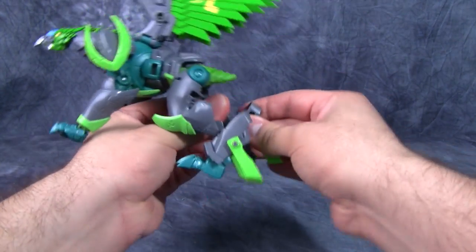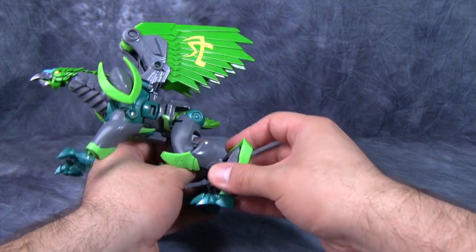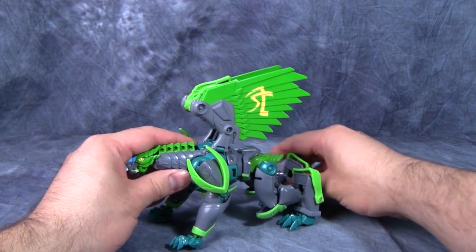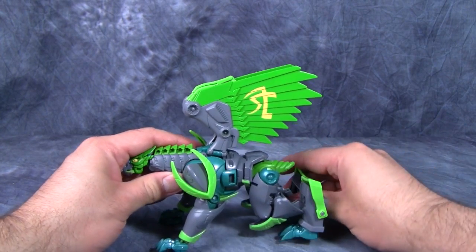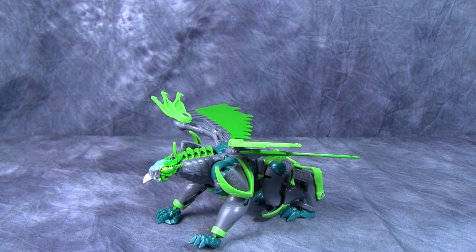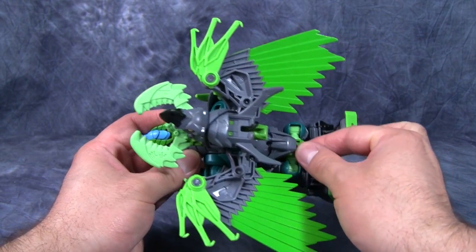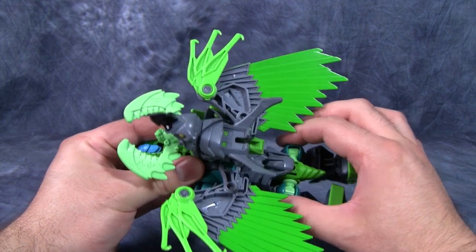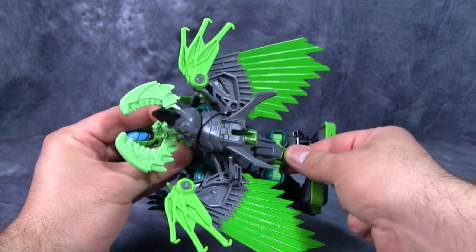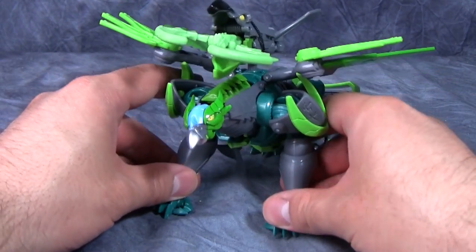For the rear, fold the legs up and then the feet will fold out from the back of the leg. Take the heels and fold them up along the back of those parts, then snap the feet forward for more of a beast look, fold the wings down, and flip out the little green pieces. If you want, you can attach Blackbeak to the back. One last thing: grab the hips and pull out about an eighth of an inch — but be wary, this does not snap into place, it slides with no real resistance.